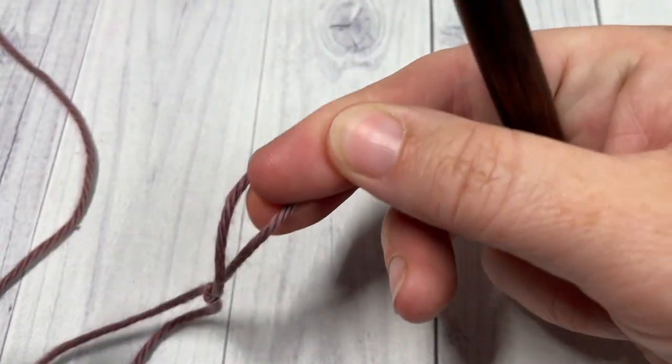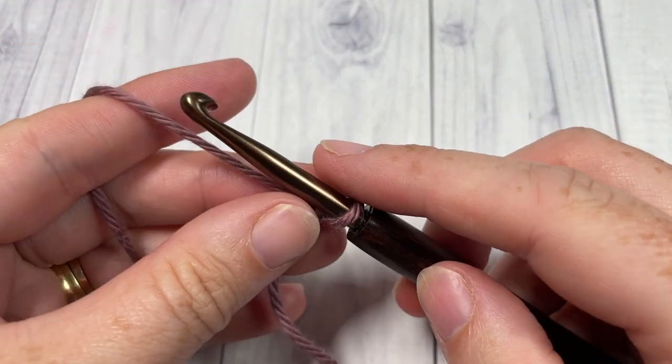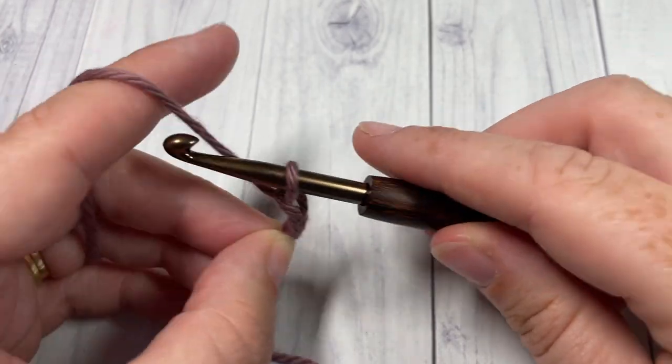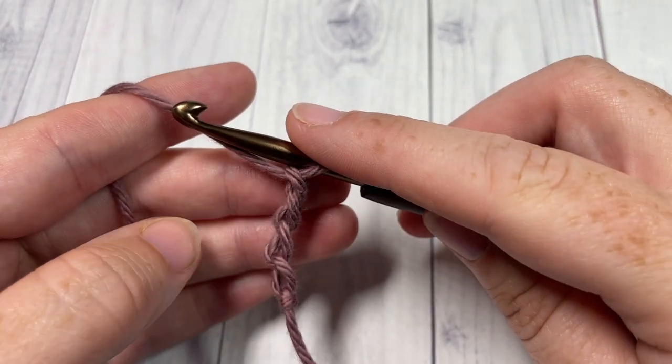Our stitch today is worked in rows, so we're going to start by making a slipknot and then working a foundation chain. Your foundation chain will need to be a multiple of two. Today I'm just going to work a small swatch and I'm going to work a total of 20 stitches.